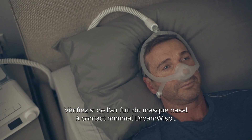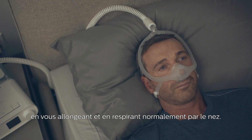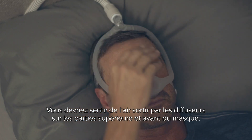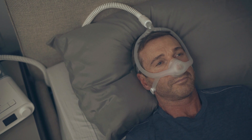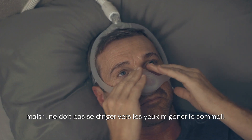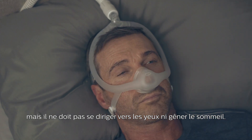Check the Philips DreamWisp Minimal Contact Nasal Mask for leaks while lying down and breathing normally through your nose. You should feel air escaping from the exhalation ports at the top and front of the mask. These must be left open to prevent re-breathing. It's normal to have some air leaking from your mask, but you don't want air leaking into your eyes or interfering with your ability to get a good night's rest.